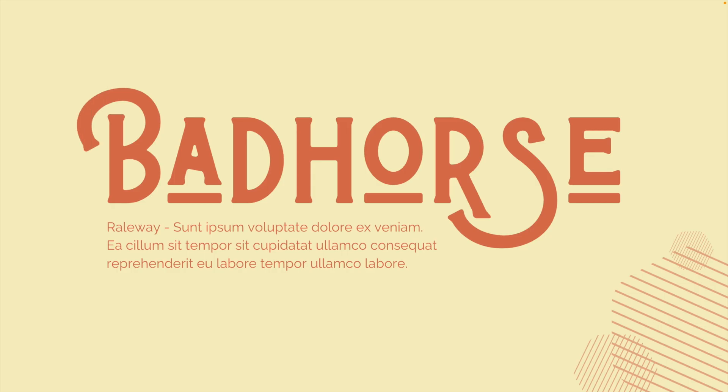Moving on to the next one, which is the Bad Horse font. I really like this one because it has playfulness in the letters, especially in the vowels where there's an underline effect that happens automatically. The R and the S also kind of break the standard gridline — they go beyond or below the standard baseline of the font, which I like. If you combine it with something neutral for body text, like Raleway, you can easily place it underneath and it still feels like one part of the design.